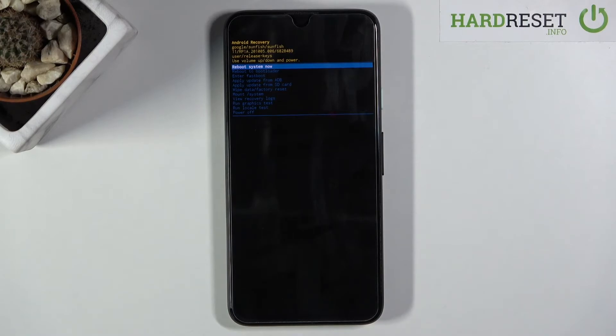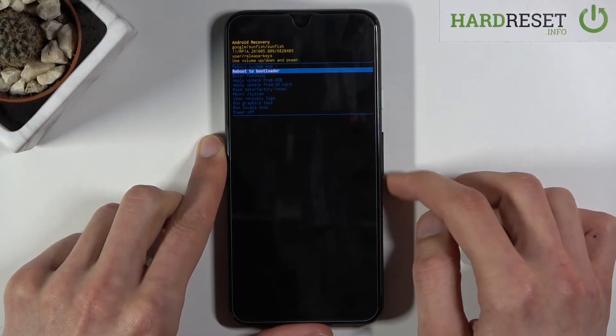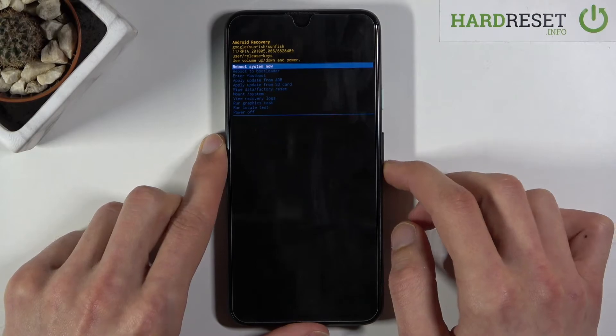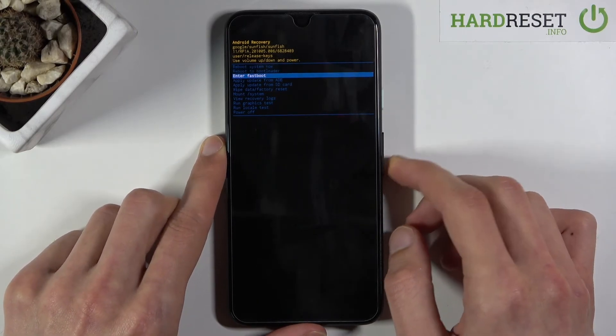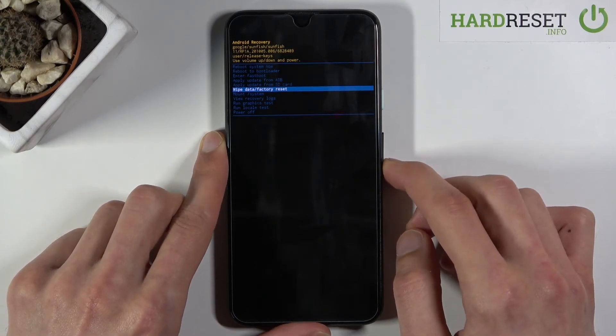In this mode you use the volume keys to navigate — volume down goes down and volume up goes up. You can do a couple of different things here: reboot the device and go back to Android, reboot to bootloader which takes you back to where we were, boot to fast boot mode, apply updates, or wipe the entire device.